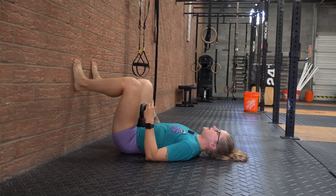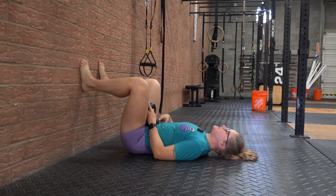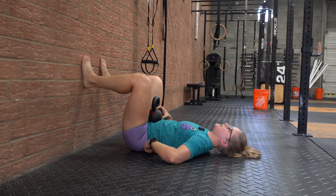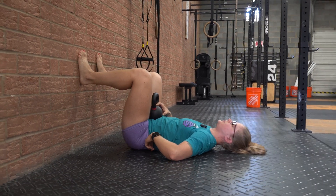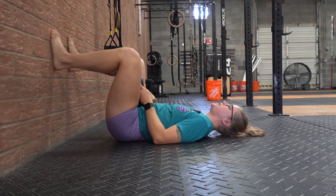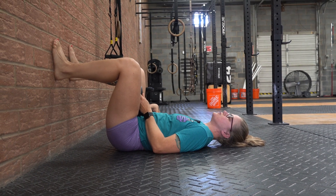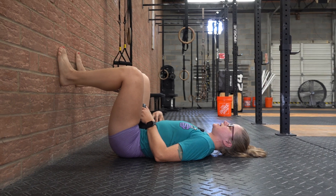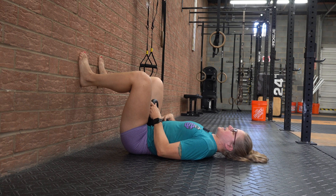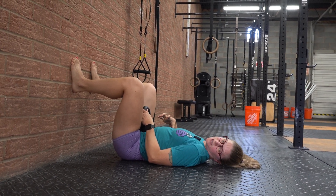Everything else is the same as before. We're going to inhale, fill up your lungs, fill up your belly, and at the top of that breath we are going to push down and out, pushing that kettlebell away and also pressing back into the ground. The kettlebell basically replaces your pointer fingers, and the ground replaces those thumbs in the love handle. We should still be able to take some shallow breaths while holding that brace, then relax and let the kettlebell come down. We want that 360-degree breath filling up the torso like a soda can.